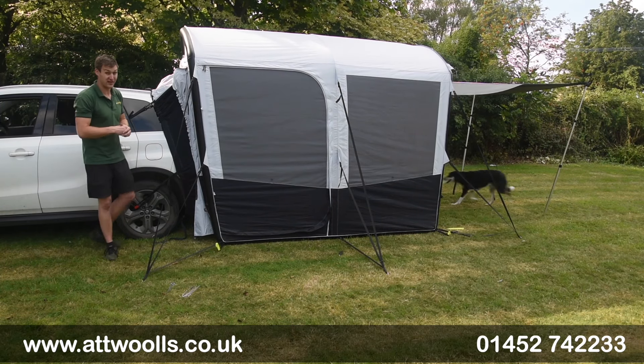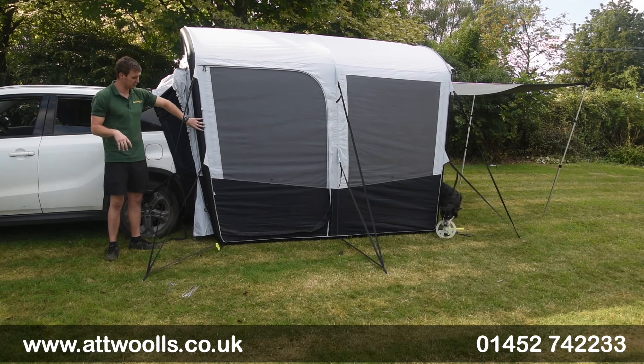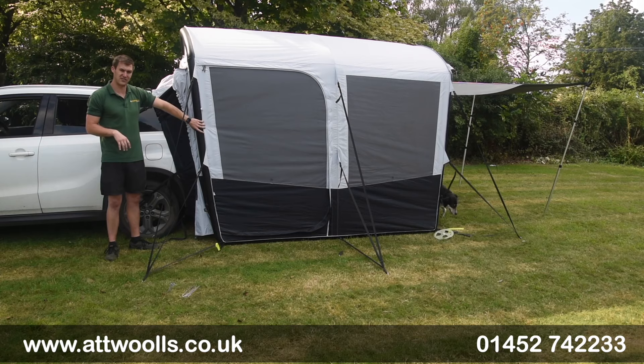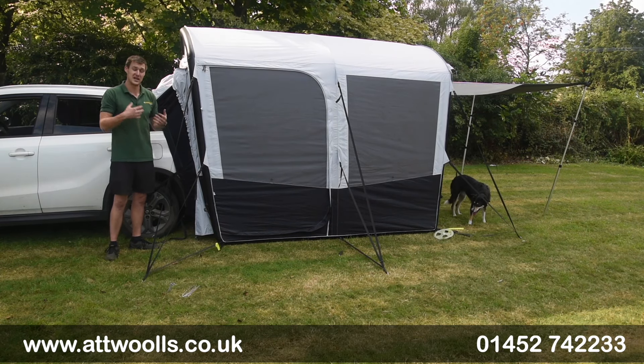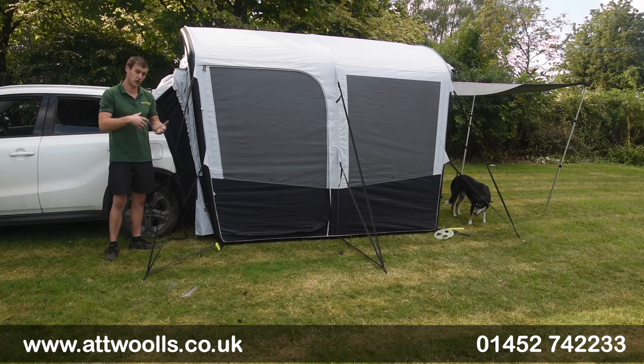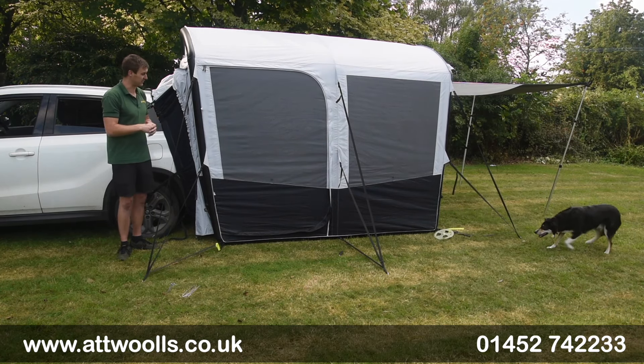It's a single-point inflation so it's very quick and easy to pitch. From my own tutorial video about pitching this, I think it took me all in about 10 to 15 minutes, including reversing the car and attaching it. So it's really quite quick and simple - perfect for going away for shorter spells or if you're touring around.